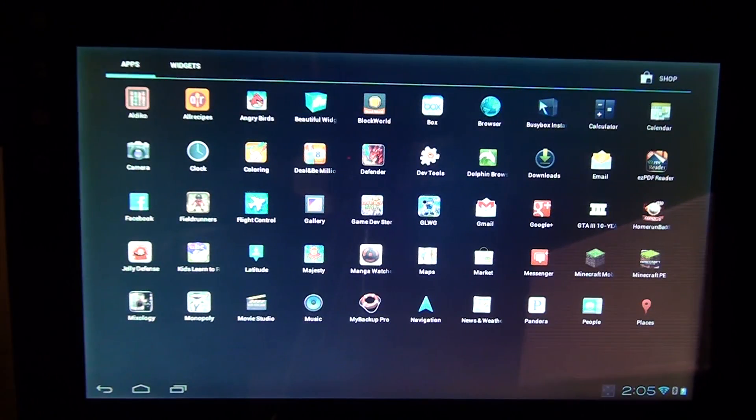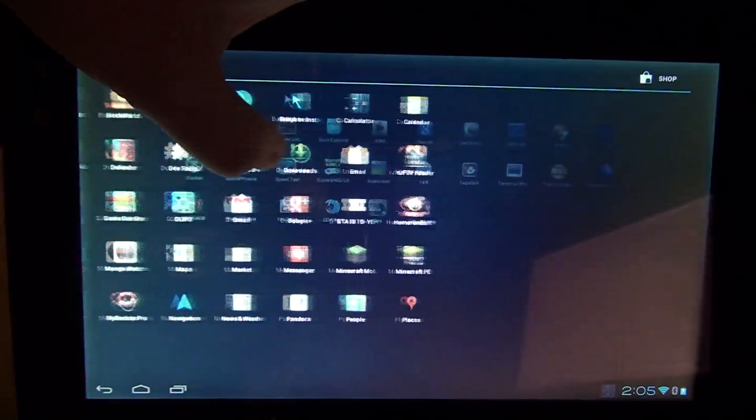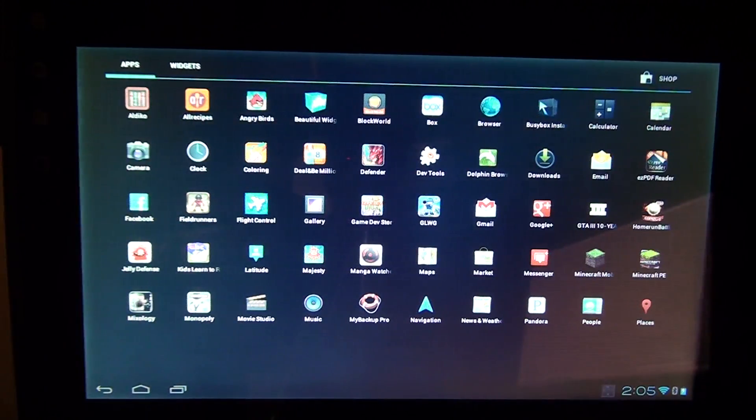All these games work: Block World, Beautiful Widgets, Field Runners, Flight Control. The only issues I've had are with Jelly Defense and Home Run Battle — those ones just don't work. With Jelly Defense, you bring it up and you can't touch anything; the controls don't work for the touchscreen in the app.